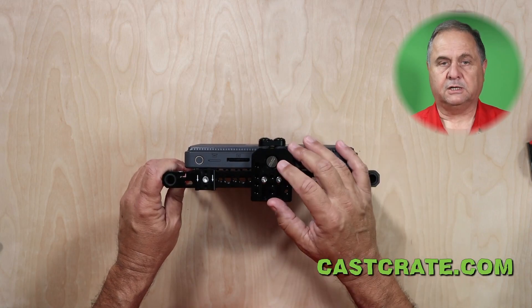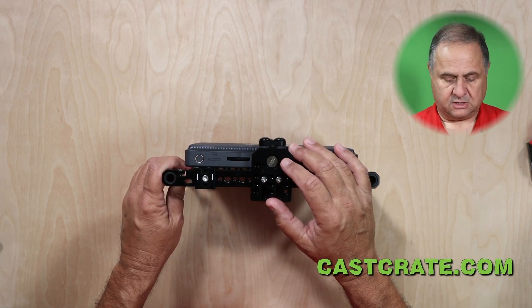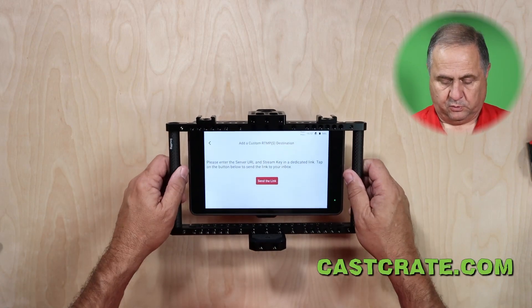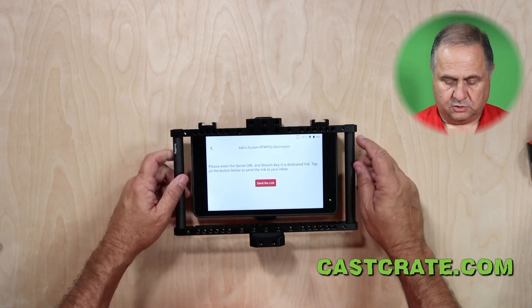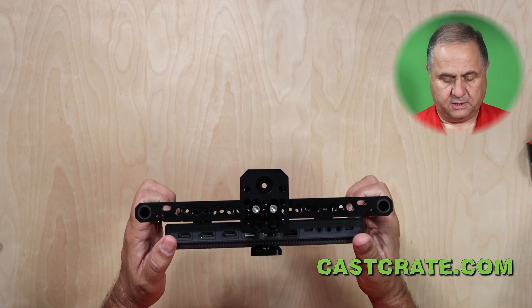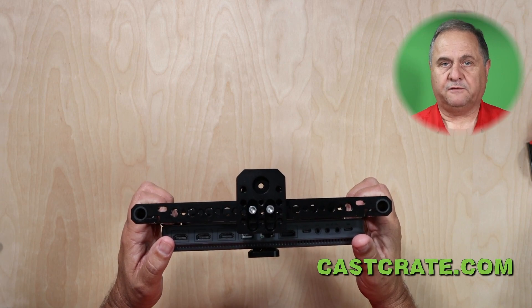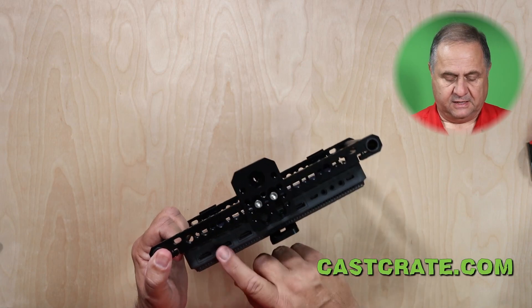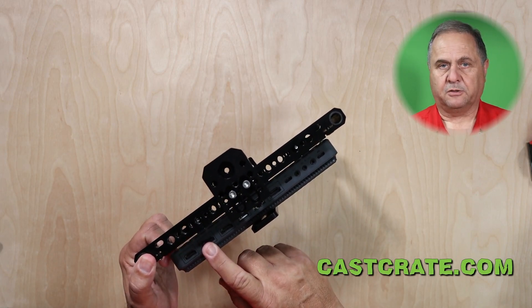On the top you can add camera mounts, light mounts, and things like that. We've attached the YoloBox so that the cables come out of the bottom, but you can actually do it either way. There's a screen rotate function on the YoloBox, and in my mind it'll be better for the cables to come out of the bottom.